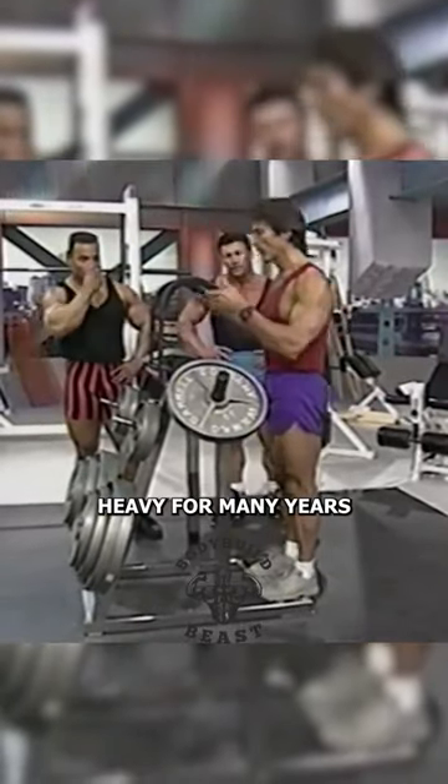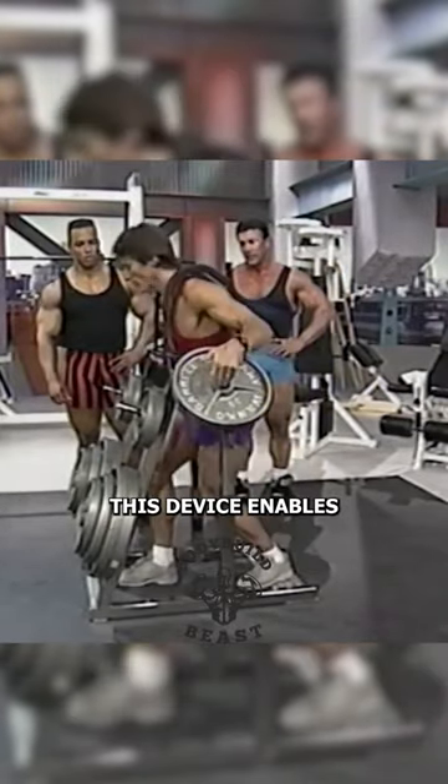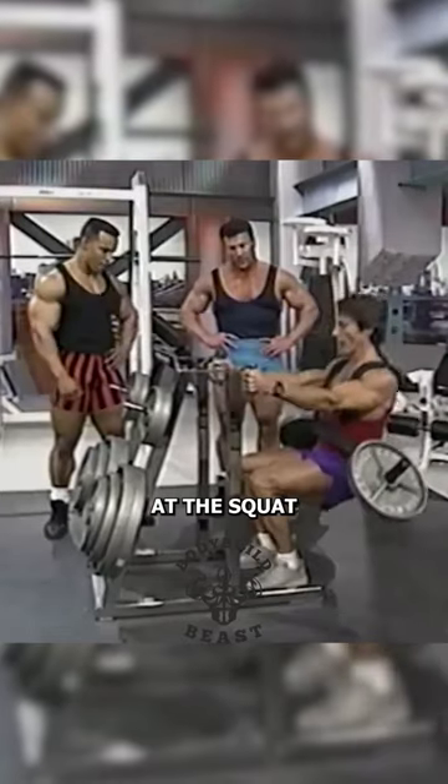I squatted heavy for many years. Toward the end, I started getting knee and lower back injuries. This device enables you to squat and have your hands free. Certainly unique looking, isn't it? You can hold on here to these handles and do sort of like a sissy squat where you lean back at your squat.